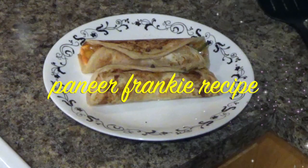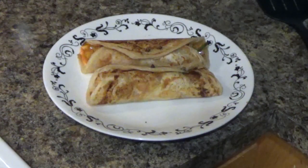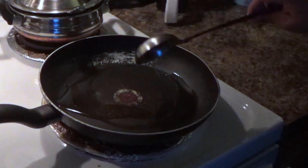Hi guys, I am going to make my first recipe for Paneer Masala.